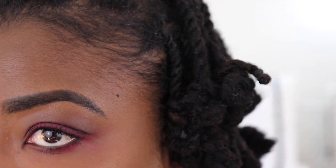Hi guys, welcome back to my channel. In this video, I'm going to be taking down my hairstyle for you guys so you can see what the results look like.